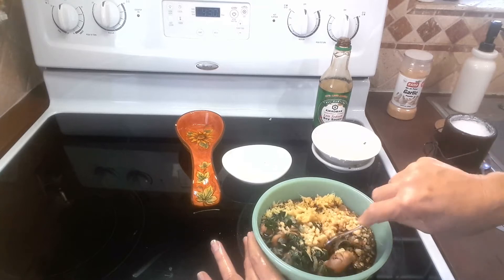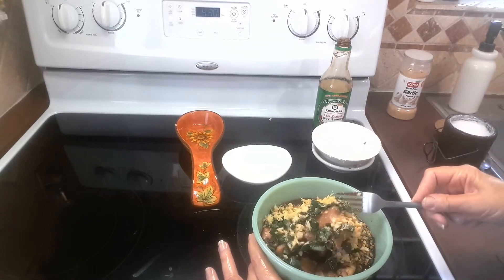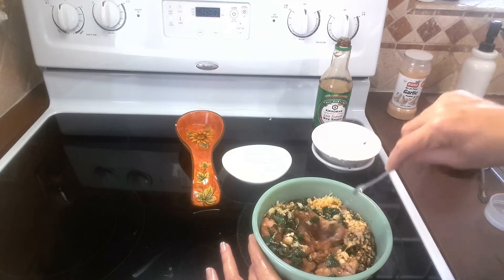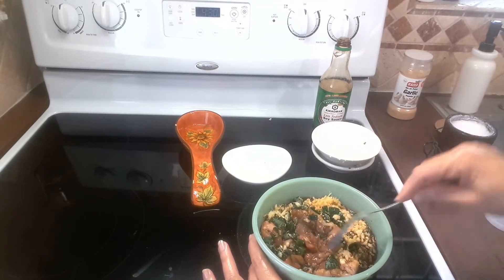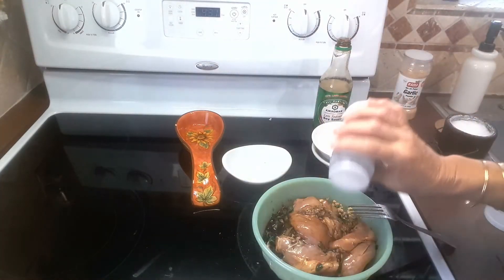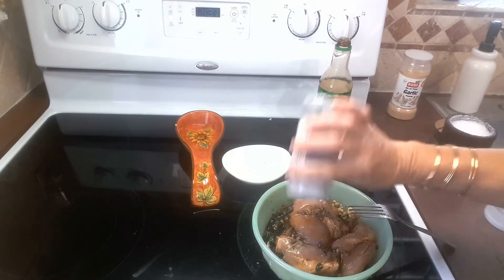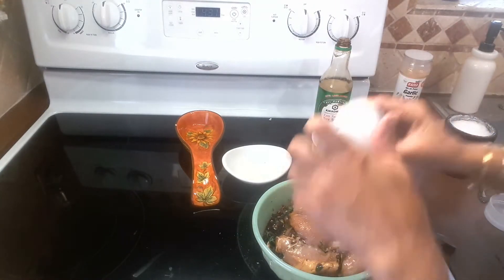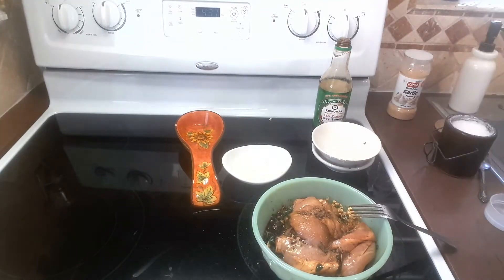I'm debating whether to add salt or not - I think I'll put a little bit of salt and pepper as well.